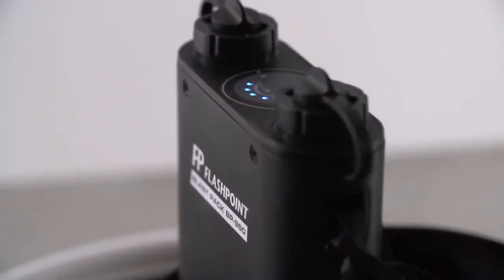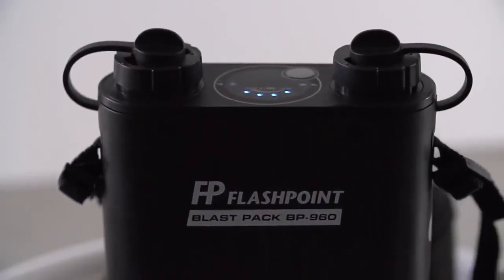How do you keep up? The Flashpoint Blast Pack. Perfect for the studio and the field, you can shoot faster with more power than ever before.